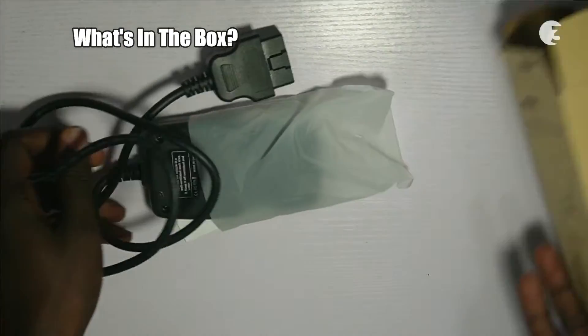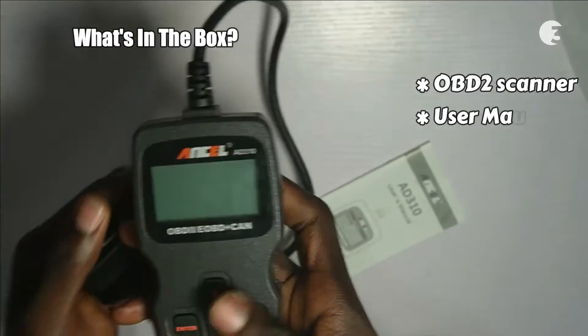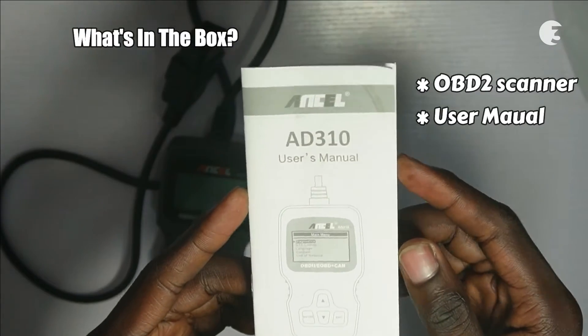Unboxing the Ancel AD310 reveals an OBD2 scanner and a user manual. It's straightforward, nothing too fancy.